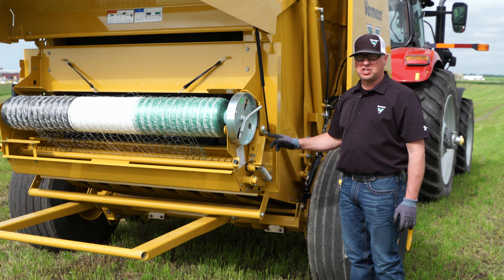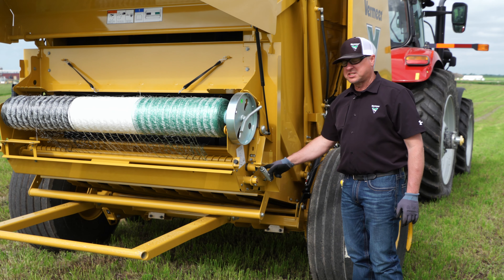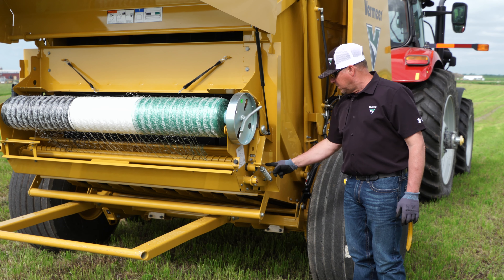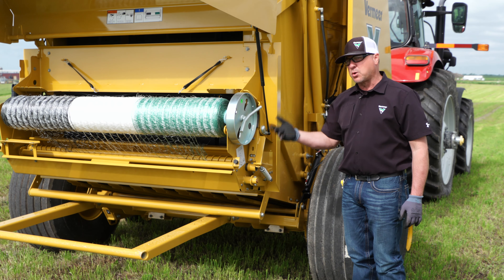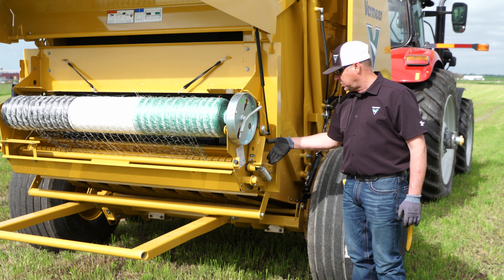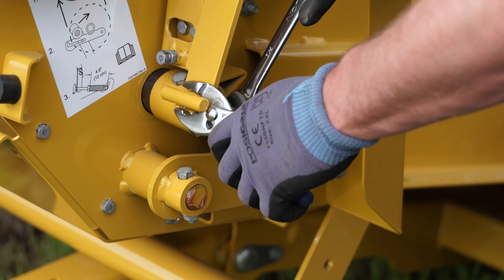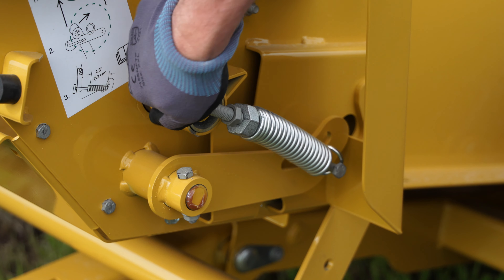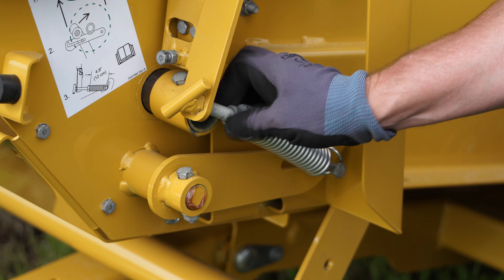I'm going to show you how to properly adjust the net tension on your 605 baler. The spring actually adjusts the tension of the brake wheel. If you're going to use a good quality net wrap, we suggest that you move the spring to the upper hole, allowing for maximum tension. Higher quality net wrap allows you to increase the tension; lower quality net wrap will force you to use less tension. To adjust the tension, release the jam nut on the spring, then grab the T-handle and turn it clockwise to increase tension. Only go two turns at a time, allowing for a gradual increase until you achieve the tension you're after.